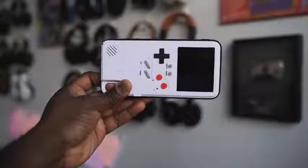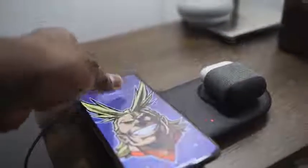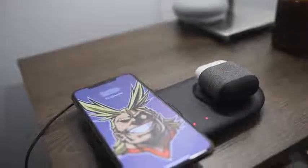So there you have it, guys — those are the accessories I like for Apple devices across the board, whether it's your iPhone, your AirPods, or your iPad, whether you're looking to charge or game. I have all the links for you down below so you can check them out and pick any up.